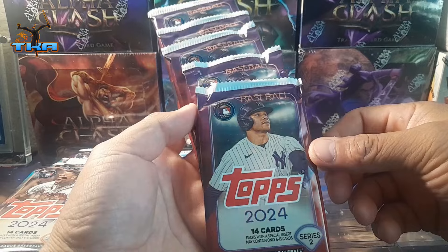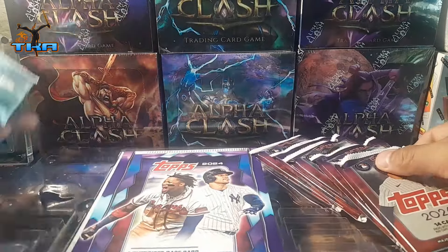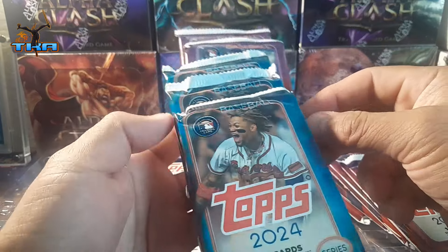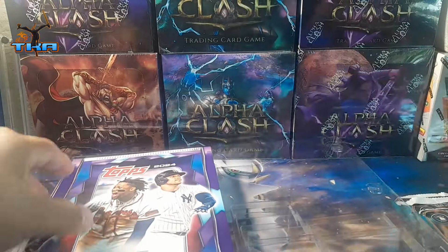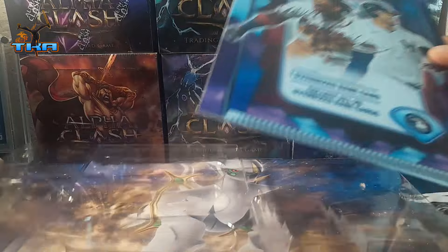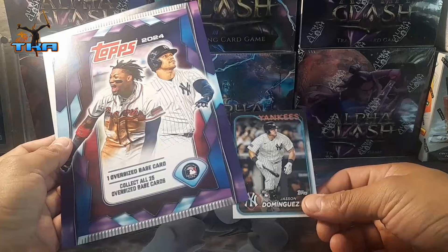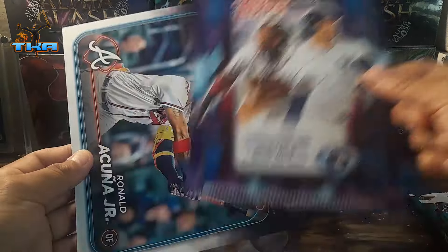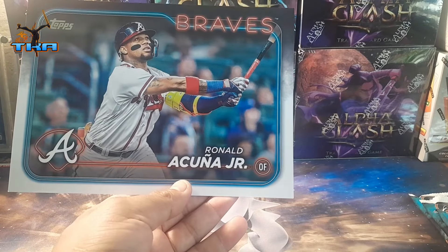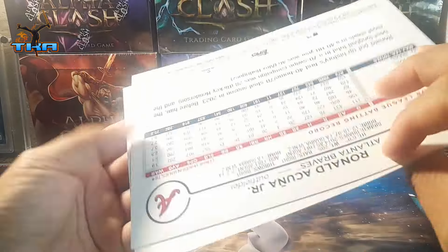Alright, so we got one, two, three, four, five, six, seven packs of Topps 2024 Series Two and then three Series Ones. Let's see if we can actually get anything. There are 25 in all. Oh, we get Jason Dominguez for his base, and then the big jumbo card is going to be Ronald Jr. That's pretty cool.